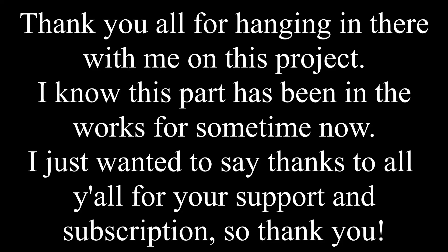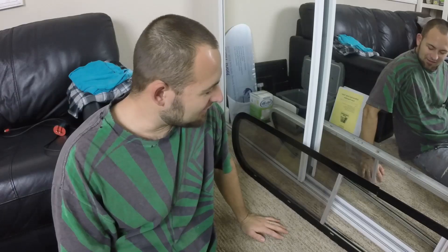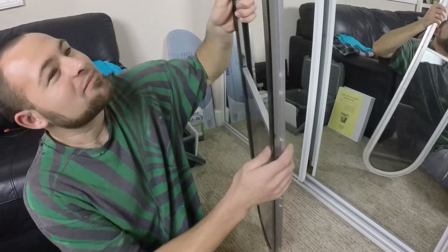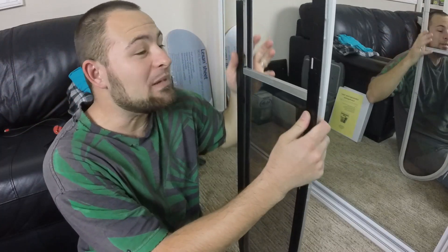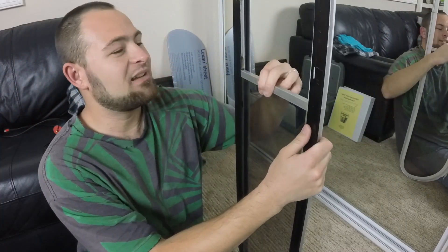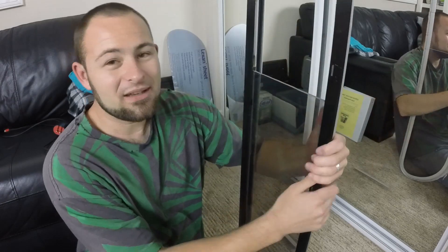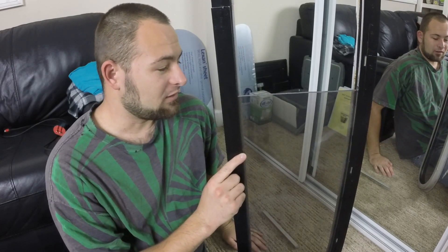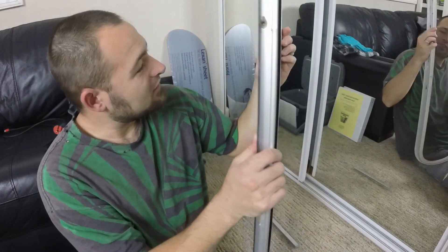What's going on everybody, welcome back to MFM. You read the title and this is what we're doing today. This thing was a beast — just to get to this point, to have this window in here was incredibly difficult. I had to brainstorm for a long time, and what we came up with was we used the 3D printer.